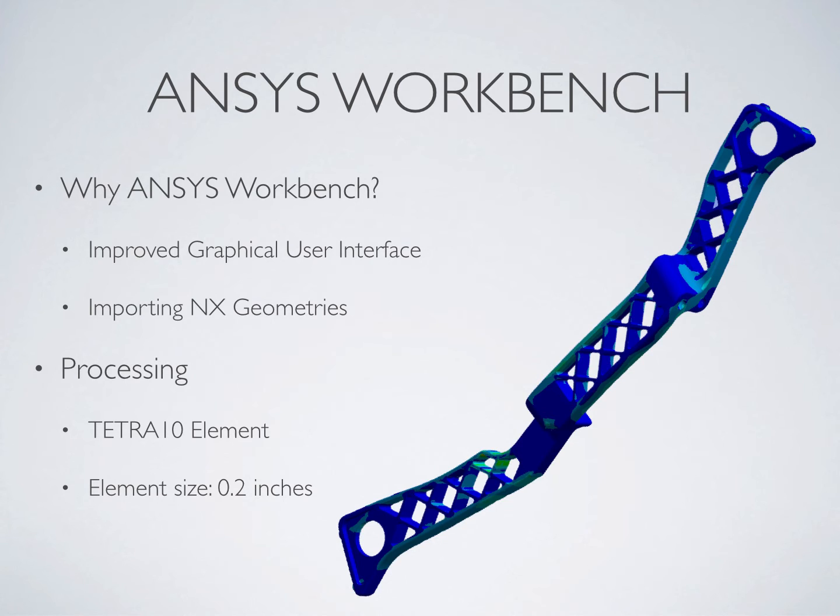The mesh of our model consists of 10-node tetrahedral elements, each having a base length of 0.2 inches.